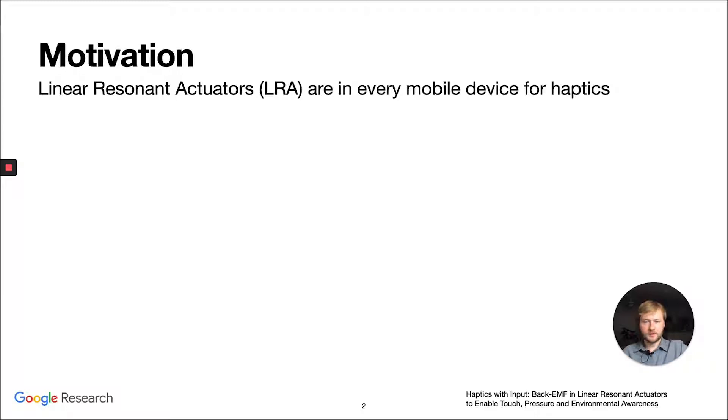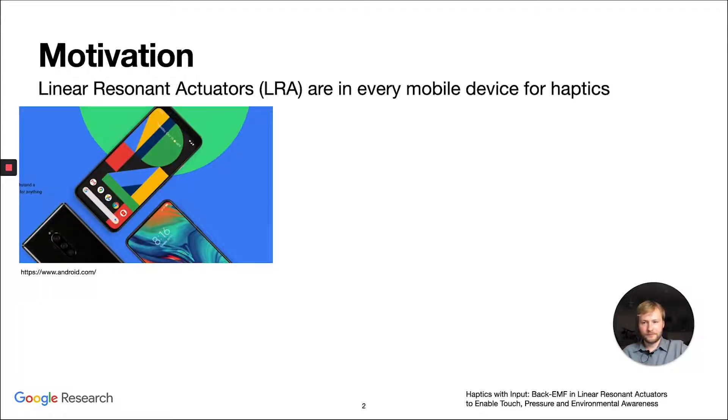Linear resonant actuators are used in almost every mobile device for haptics right now. They have largely replaced eccentric rotating motors because they are smaller and they provide crisper feedback as well. A lot of mobile phones are using LRAs — almost all of them.